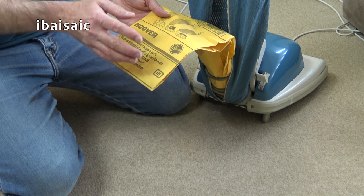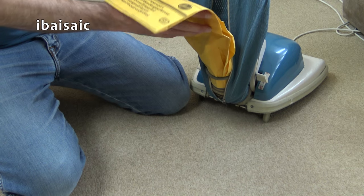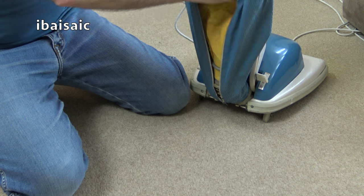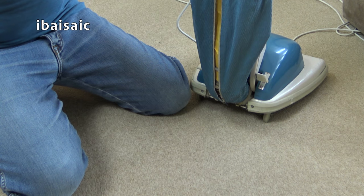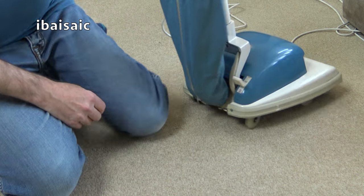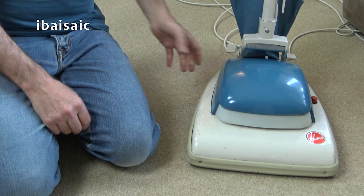Modern bags today — the multi-layered fleecy bags — can hold a lot of dirt without impeding the suction. I've always had a preference for bagged vacuums. Right, I'm going to put down a little bit of dirt for this Hoover Senior, and then it will be time to say goodbye.